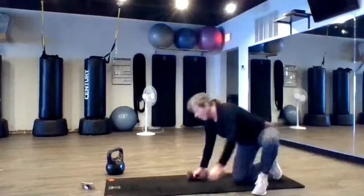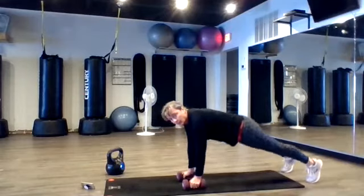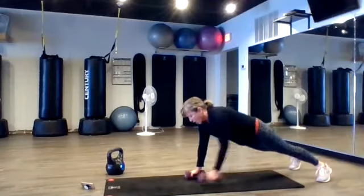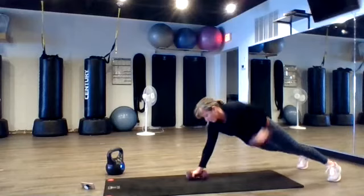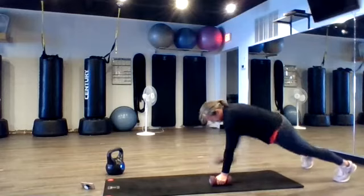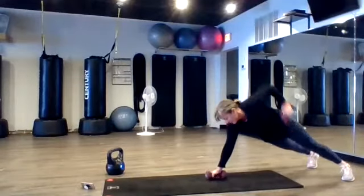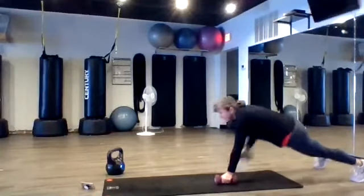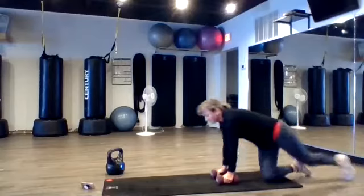Come on down. Renegade rows. Close your knees — you choose. Make sure those arms are under the shoulders. Renegade rows. Slide that arm — right side, out to your side. Good job. Keep it up. If you think it's easy, you're doing it easy, right? Good job. Just a couple more here. Nice.